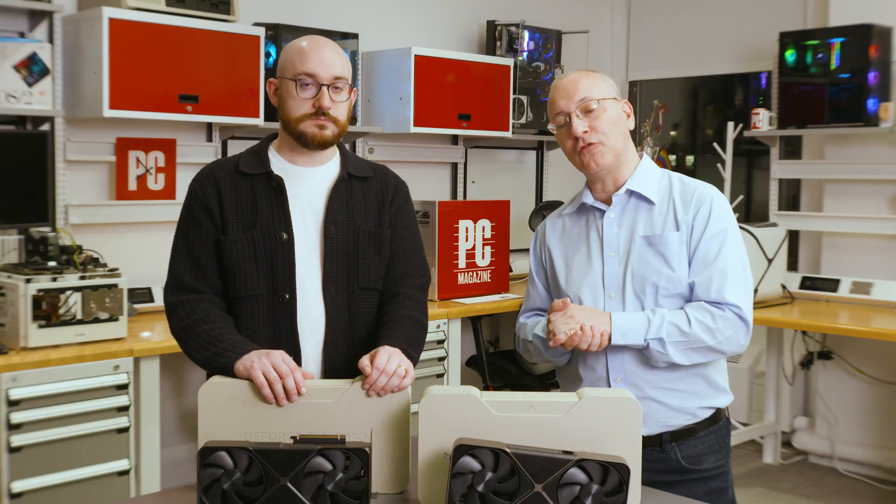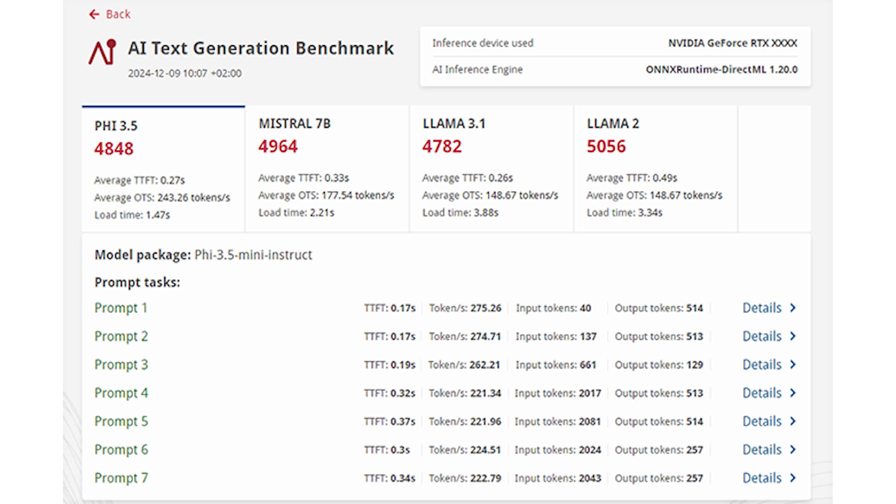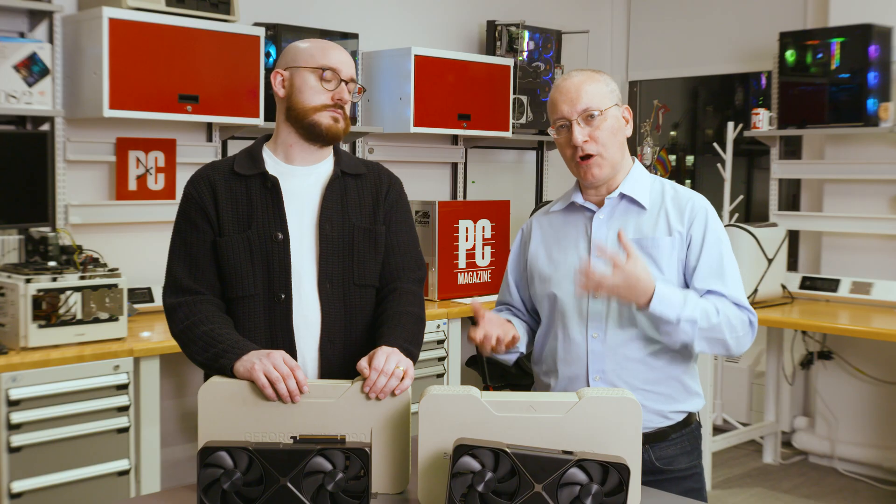There are several aspects of performance to discuss. We'll start with AI performance, which is still a burgeoning area. The benchmarking of AI is very much in its infancy right now — really all you can do is compare these high-end cards to each other. We used UL's Procyon Text Generation Benchmark, which lets you take four of the most common LLMs and run text generation tests on them.